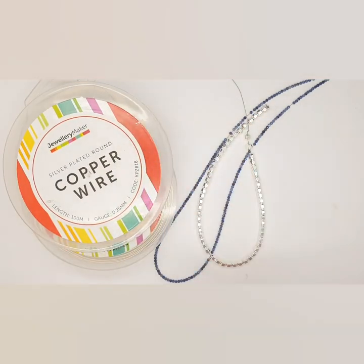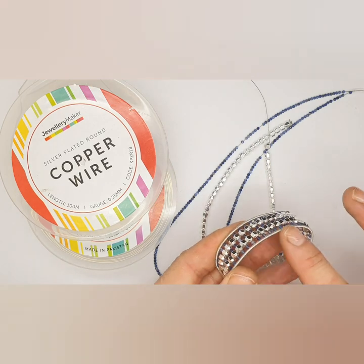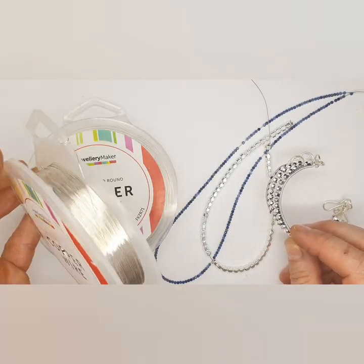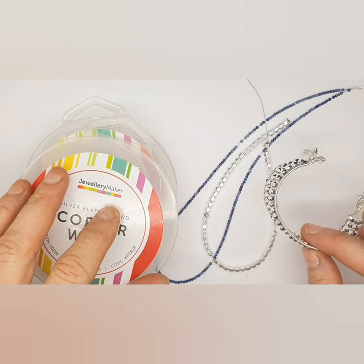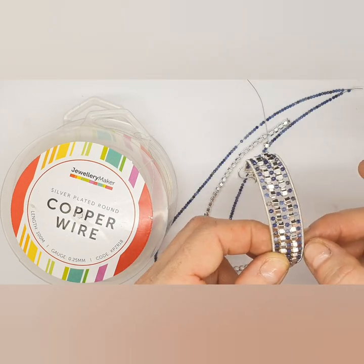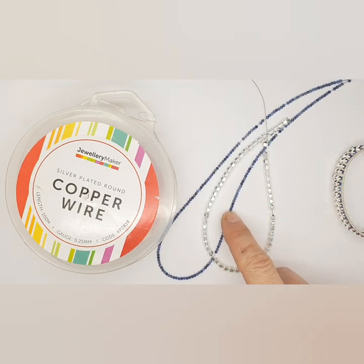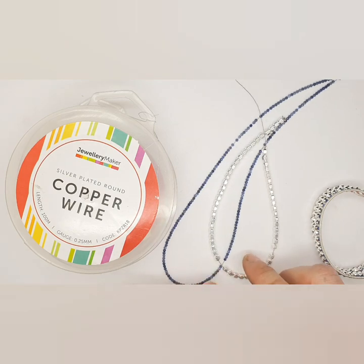So first I'm going to talk you through the materials. We have our one millimeter wire, which is going to be the base — the outside of the actual bracelet. Then your 0.25 wire, which is really, really fine weaving wire, much finer than your normal 0.4. I really like it because you can actually double feed it through even the micro facets, so it's really great for detail. Next we have our two millimeter micro faceted sodalites and three millimeter hematites.